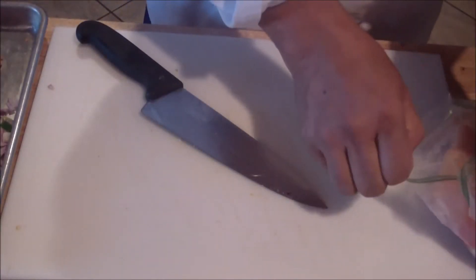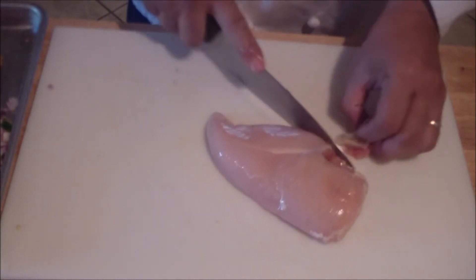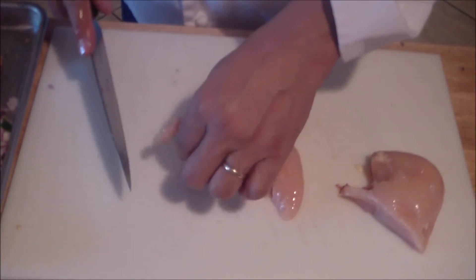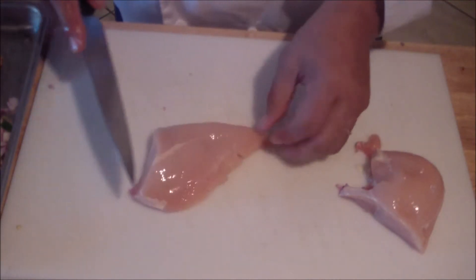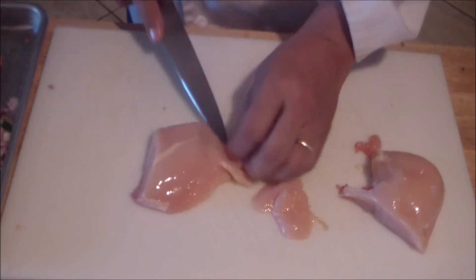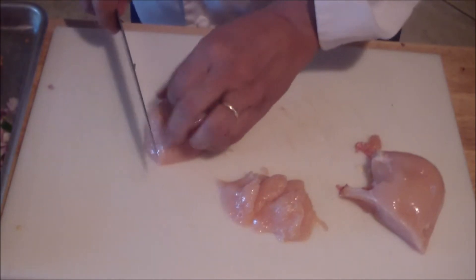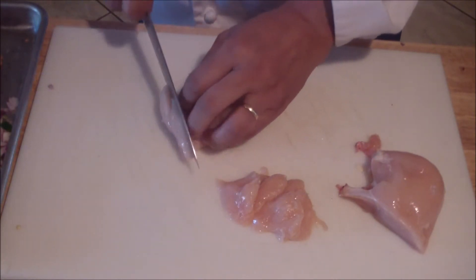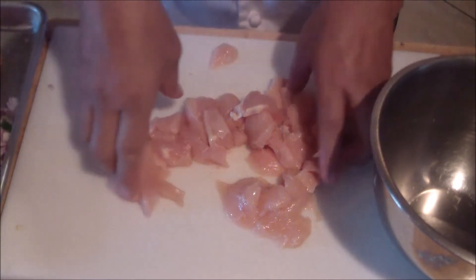Pull your chicken. You're going to either cut it into strips or into slivers. A sliver is basically cutting it thin but on an angle — you can cut back and forth on either side. Or if you want strips, cut the chicken in half and then cut it straight across. Get it into a bowl.